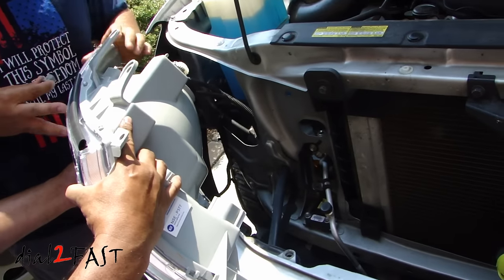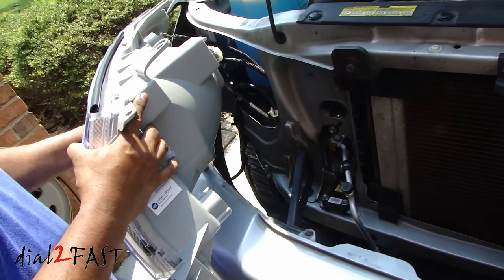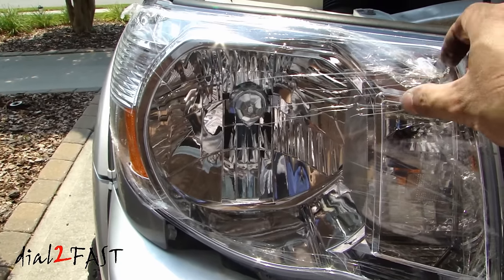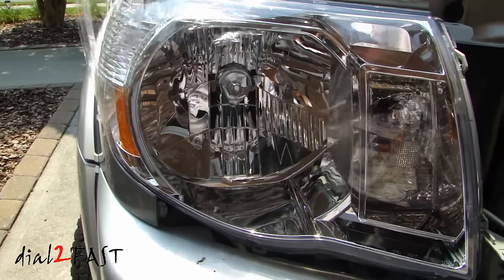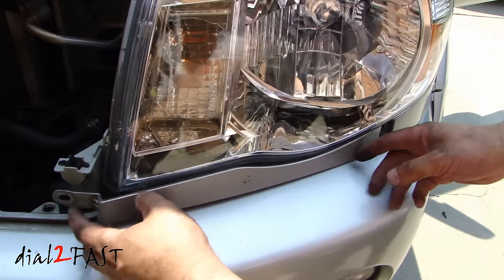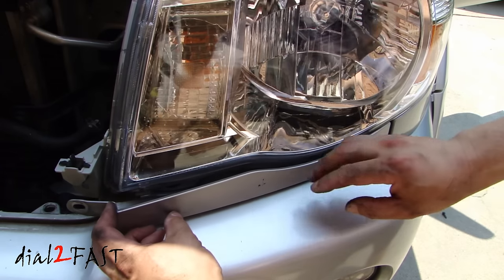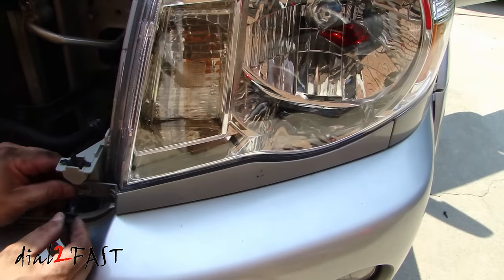We've gone ahead and removed the passenger side and we'll repeat the same procedure. Now we're installing the new headlight. With these new replacements, don't forget there is a plastic film that you need to remove — you don't want to forget that. Reinstall the trim piece here, then reinstall the clip.